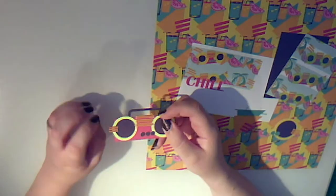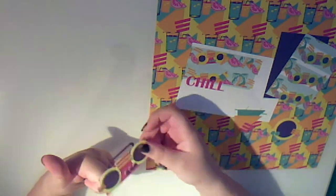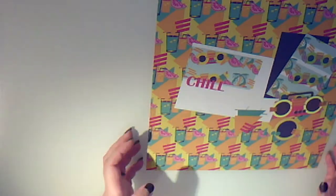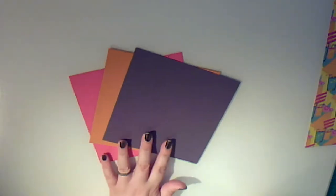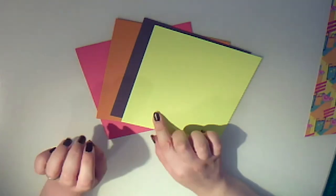These die cuts have been done so that they make good strong embellishments to go on your page. Because they're done out of card and sealed with wet glue it makes them very tough. Those are the elements from our actual set that we've printed for this project. To that I've then added three sheets of American Crafts cardstock.